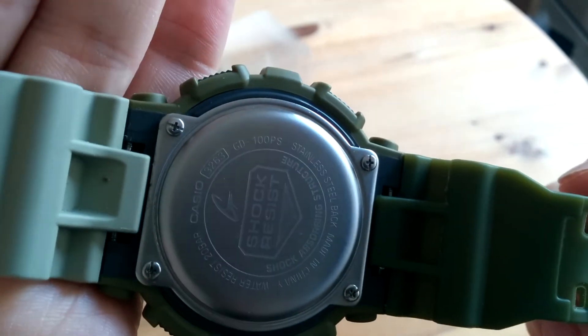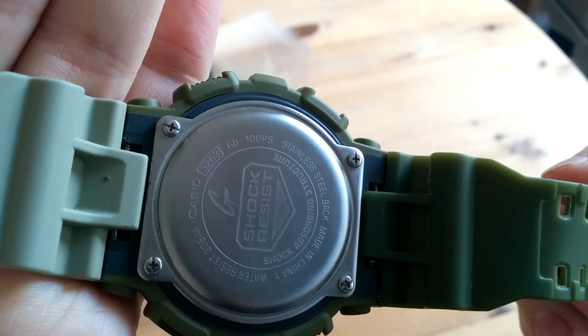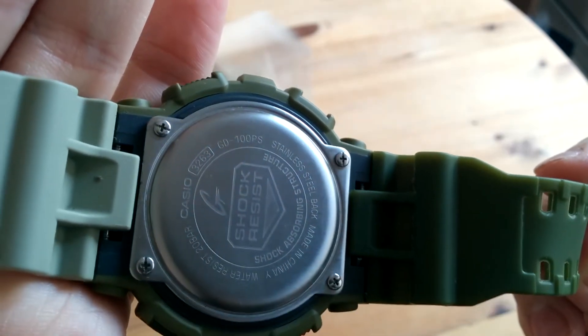On the back you've got just a standard backlight with the GD100PS model number and module 3263.